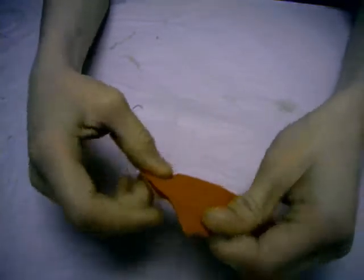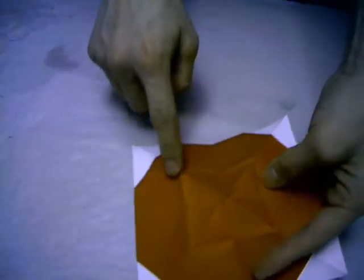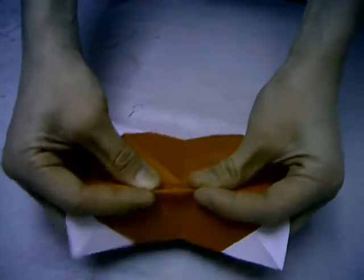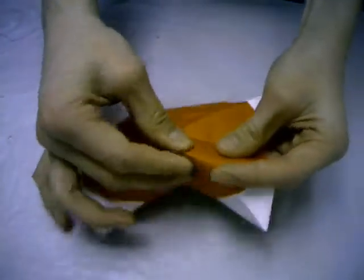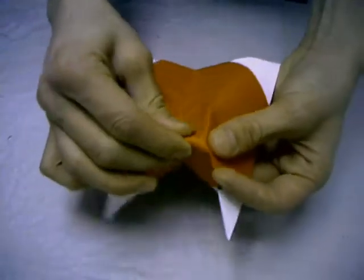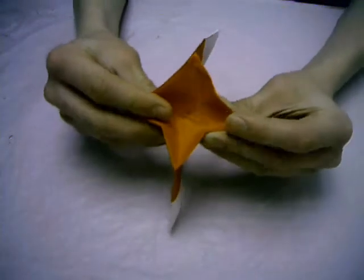Make a strong crease here. Now open this and sync it. Only make these creases - these square creases - to mountain folds.